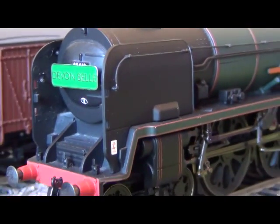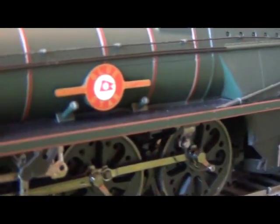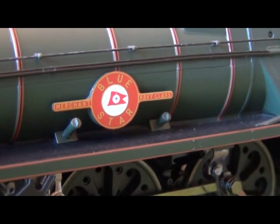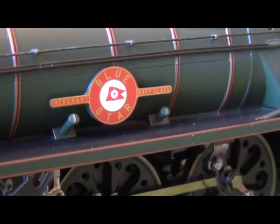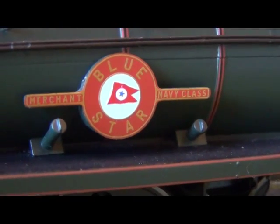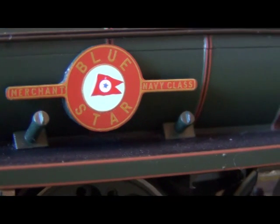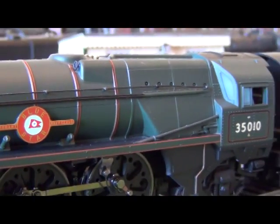If we zoom back a little bit, the loco itself is number 35010 Blue Star, Merchant Navy class, and the nameplate is actually etched. I thought when I first bought this it was going to be just a transfer sheet put onto the moulding, but this is actually an etched nameplate. Well done Hornby — you don't often get etched nameplates on their locos such as the King Arthurs and the Schools class, but the Merchant Navy they did actually etch this on, which surprised me.